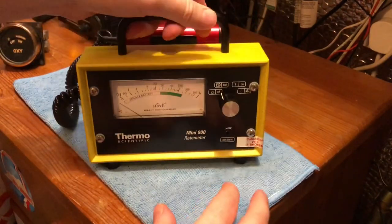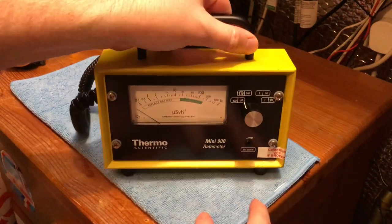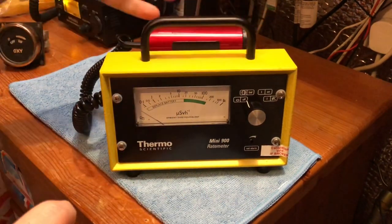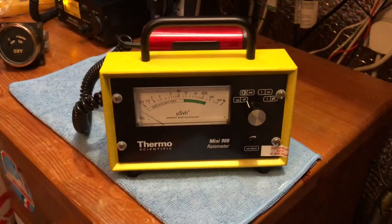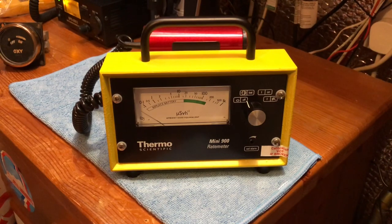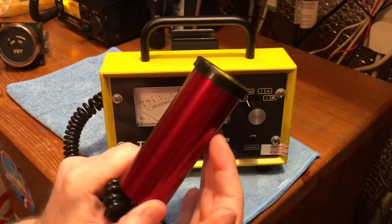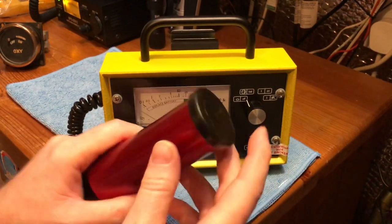I usually have it hooked up here, but I do bring this out with me sometimes if I go to antique shops — carry it about with me in a bag. It's quite nice for checking for radioactive sources in an antique shop, because with the probe being alpha, beta and gamma sensitive, it's very, very sensitive and you do tend to pick up things quite quickly.